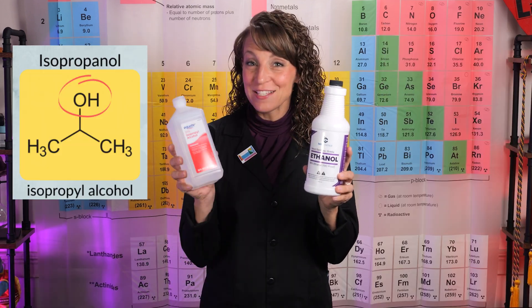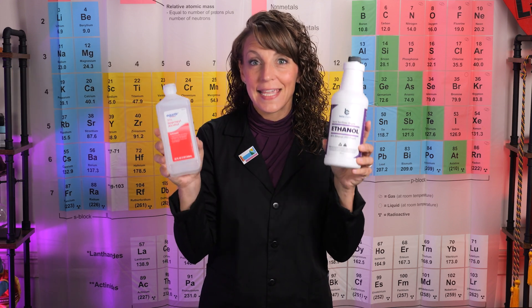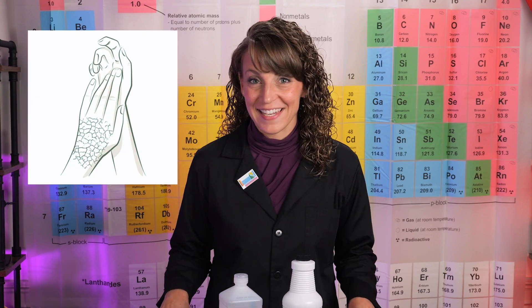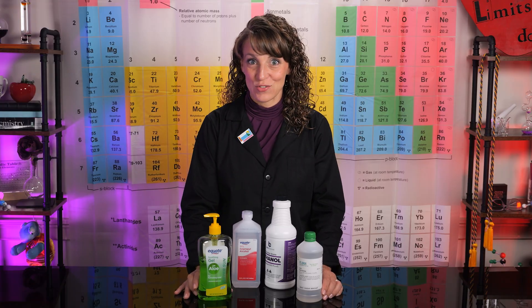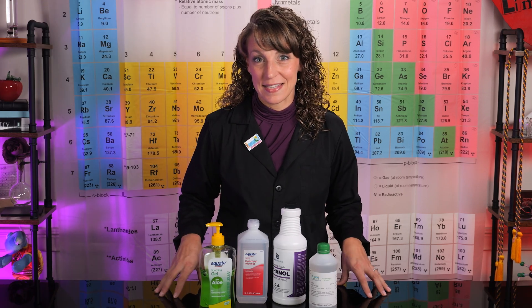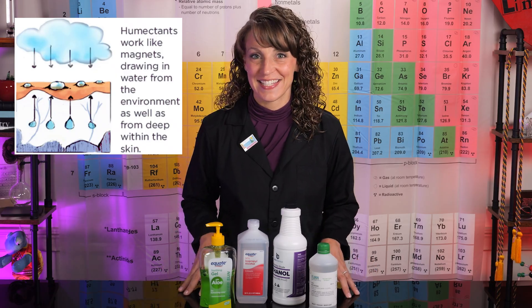Both ethanol and isopropyl alcohol are well known for their amazing antibacterial properties. However, they can be quite harsh and drying to one's skin, which is why hand sanitizer has become so wildly popular. Hand sanitizers usually include a substance known as a humectant, such as glycerin or aloe. Each of these substances are wonderful at keeping your hands moisturized while sanitizing.